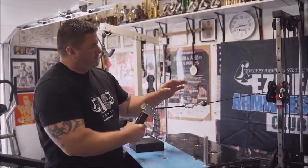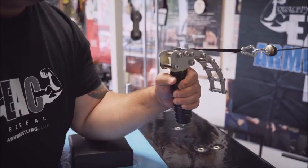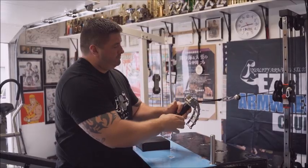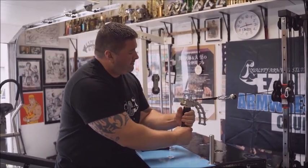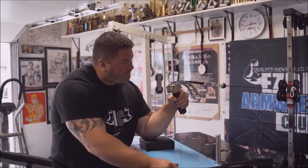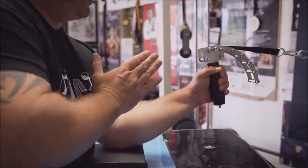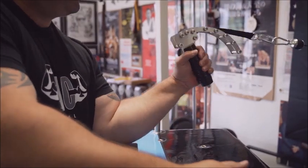The next position we're going to train in is a line of pull that is 45 degrees on this knuckle. The third way we're going to show you to train with this is a hammer curl with this handle — the line of pull is going to be directly away from your body.